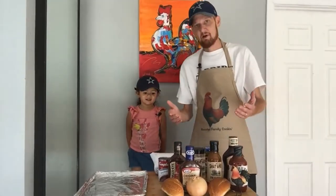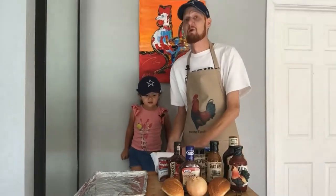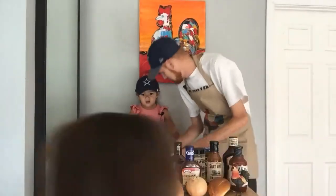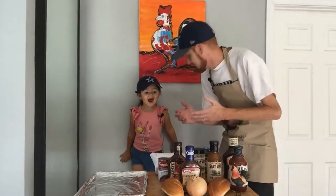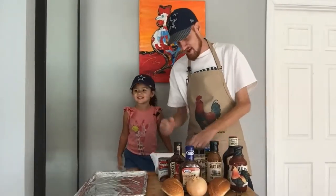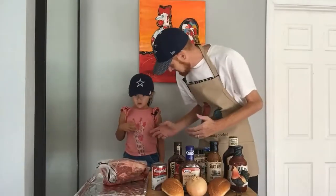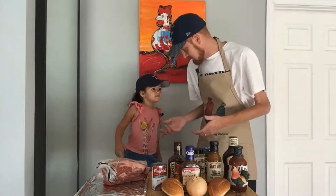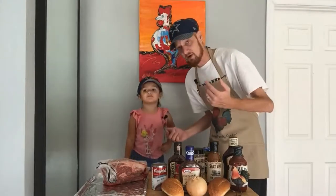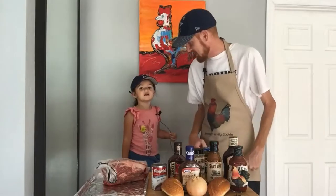Welcome everybody to another episode of Rooster Fam. We're cooking something really good today — chopped beef sandwiches. Barbecue chopped beef. We're going to do it in a crock pot. It takes a long time — eight hours, that's almost the whole day. But we get to watch football all day, right? How about some Cowboys?